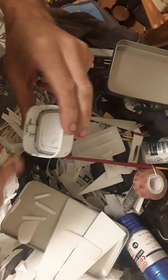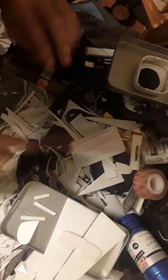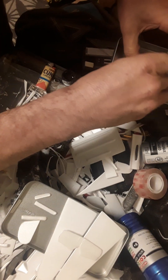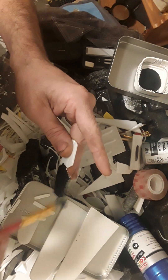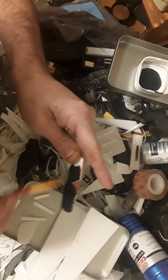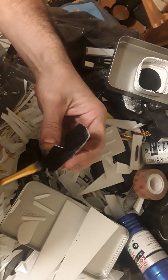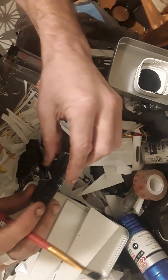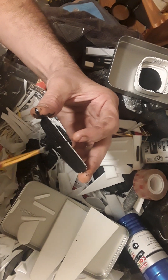First, every single piece gets coated evenly in black, but it's an incredibly thin layer I'm aiming for — very, very thin. I'm going to show you why in a minute, and it might not be for the reason that you think. We're going to do this as a multi-color paint job like you've seen others, only this one's going to be a little different and a little more complex.